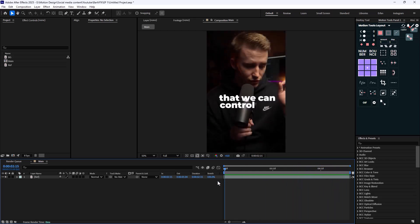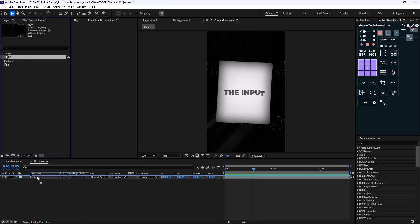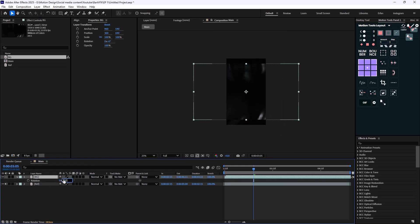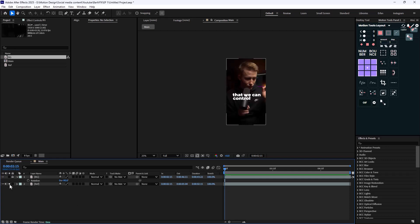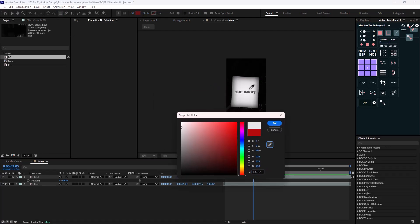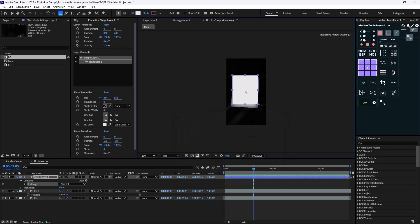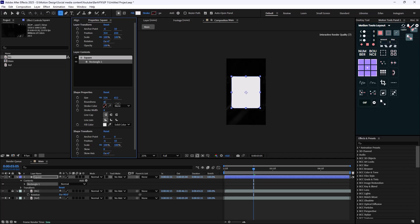So let's start with designing the first scene. I'm going to use the background I downloaded, and I'm just going to rotate it 90 degrees. Now I'm going to lock the background and show the reference, then go to the rectangle tool. Let's change its color to pure white, then draw a rectangle — let's call it a square — and go to the roundness and round the shape a bit.